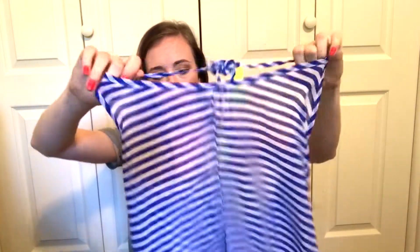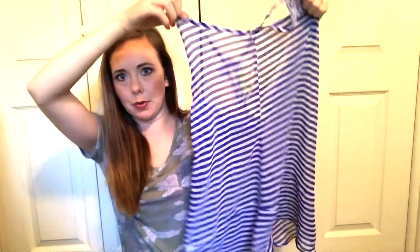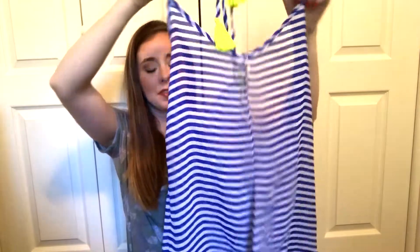Since we're talking about cover-ups, this is one I got last year from Walmart by the brand No Boundaries, in a medium. It's this blue and white striped with yellow tassels — just a little flowy sheer cover-up, and I think it's so absolutely adorable. But since I got that new black one, I feel like the black is going to match more things. So this is one I'm going to be decluttering.